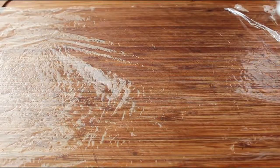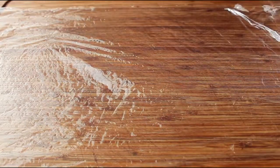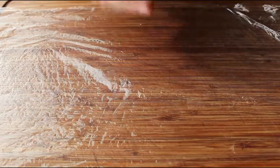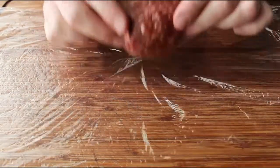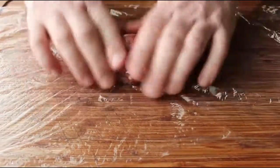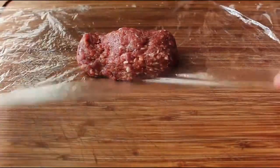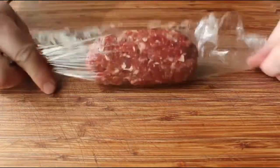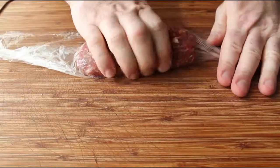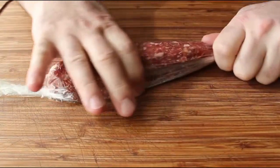Once our meat mixture has chilled thoroughly, we're ready to form it into the classic hot dog shape, which is really easy if you do two things: use plastic wrap and some ice water for your hands. Dip your fingers into some water so the meat does not stick, then place down one quarter of our mixture — just over six ounces — and give it a quick initial shaping before folding over the plastic. That allows us to shape this without directly touching the meat, not that we're afraid to touch meat — we've touched it many times before.